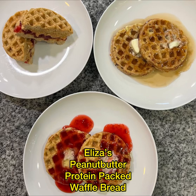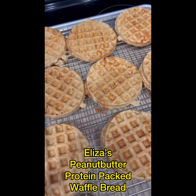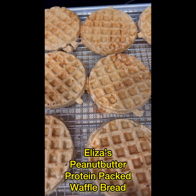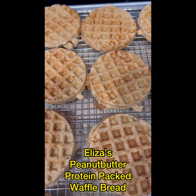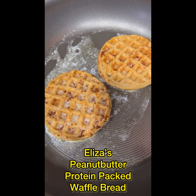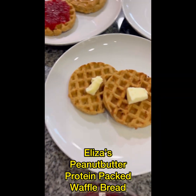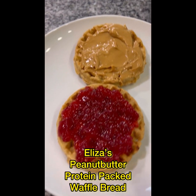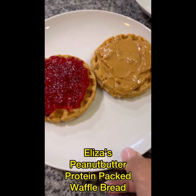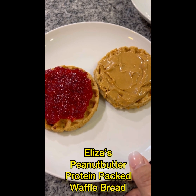Eliza's peanut butter protein-packed waffle bread. I'm making some protein-packed peanut butter waffles for breakfast because I was craving them. I'm actually craving french toast. I'll make them a couple of different ways and show you how I make them. This way is how my daughter — she lost about 50 pounds eating these every day.